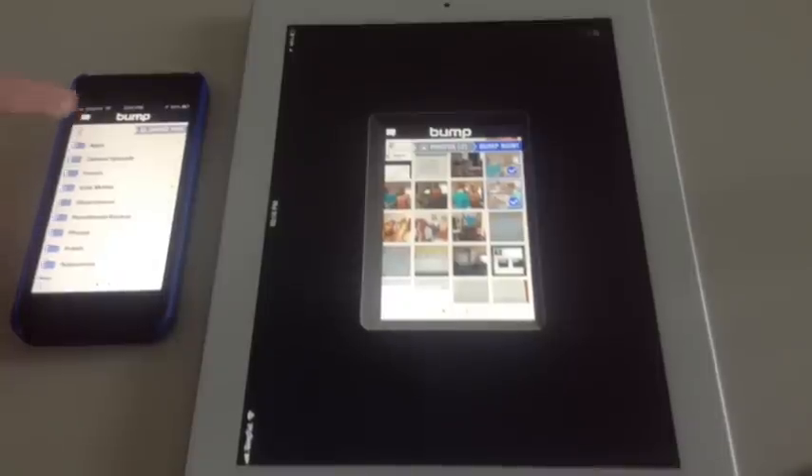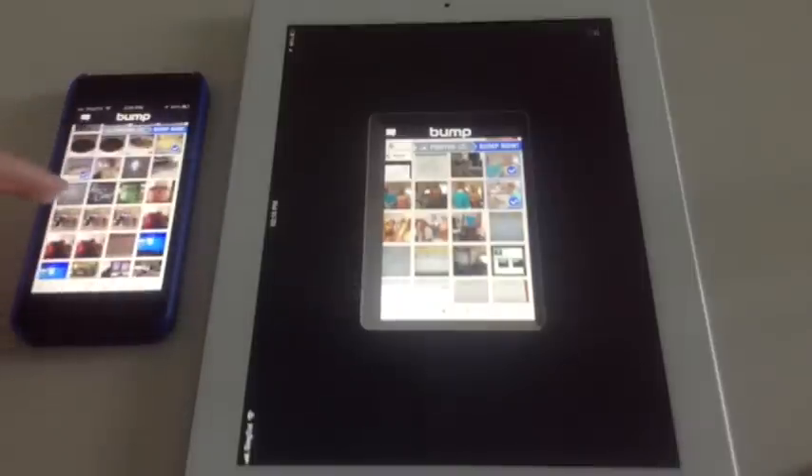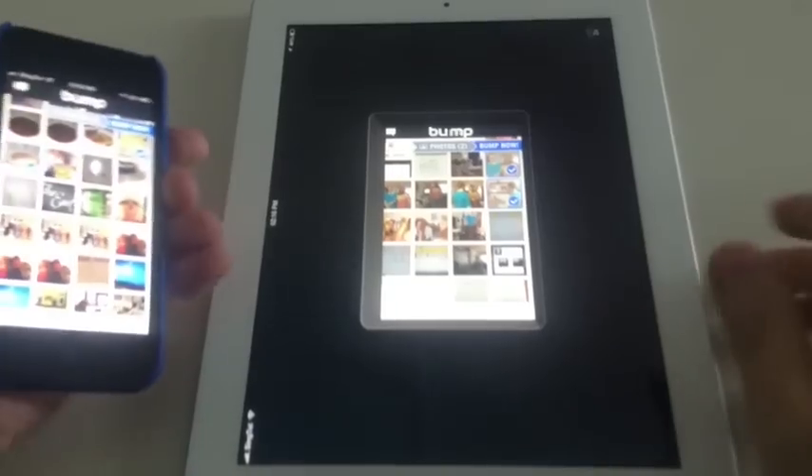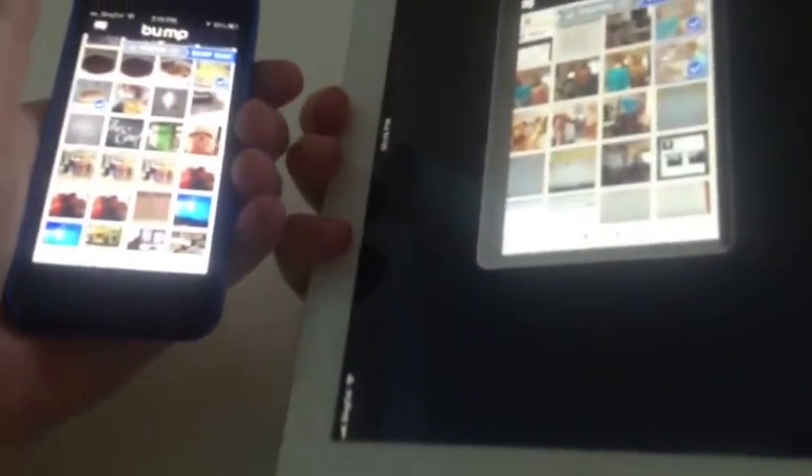So without having to email somebody, you can very quickly — let's say I'll choose those two photos — and now what you need to do is bump them. It says a gentle fist bump, so you literally bang your fingers together.